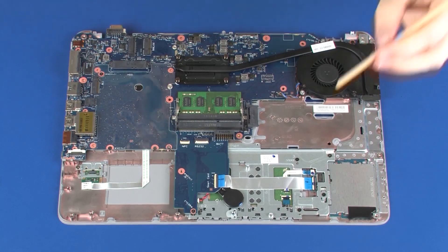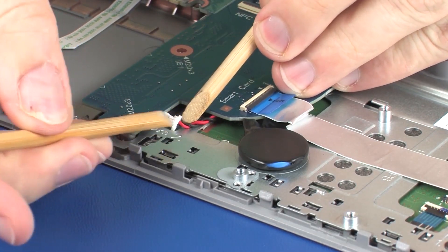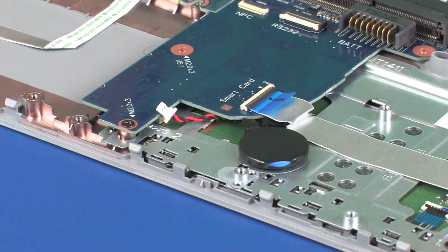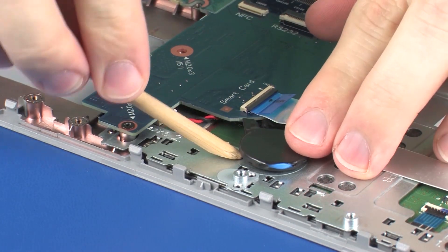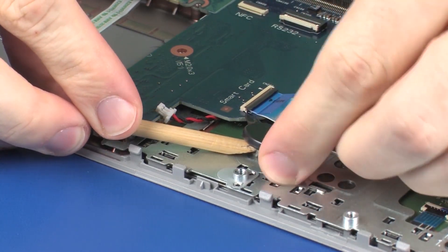Removal. Disconnect the RTC battery cable from its connector on the system board. Using a non-metallic flat-bladed tool, gently pry the RTC battery off of the touchpad button bracket and remove.